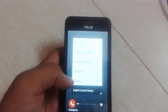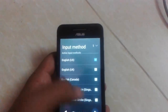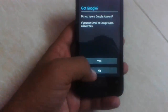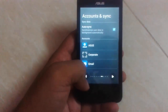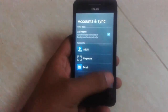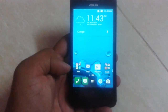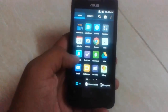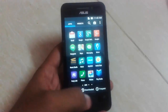Now you need to select your language — select United States. It will set up everything. Here you can find out that we have successfully done a factory reset, also known as a hard reset, on our device.